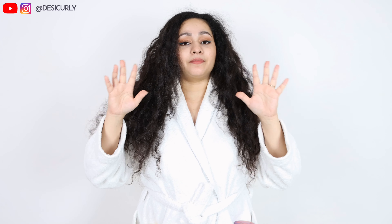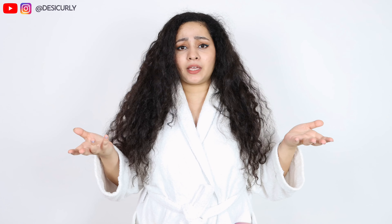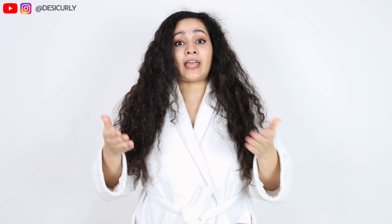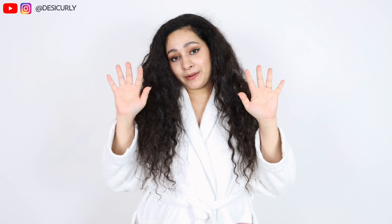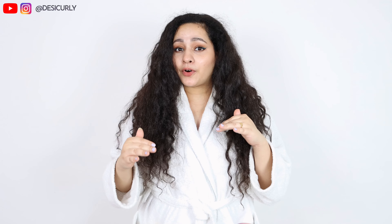The first step, as always, will be detangling. I like to use my hands, some water, and conditioner for detangling my hair before shampoo. Why do I detangle before shampoo? Because I have long curly hair, and curly hair tangles a lot — long hair even more. Shampooing on such tangled curly hair is not a good idea. Detangling with conditioner and water means less breakage, less hair fall, less shampoo needed, and the whole process is really easy. Try this method if your hair is super tangly like mine.